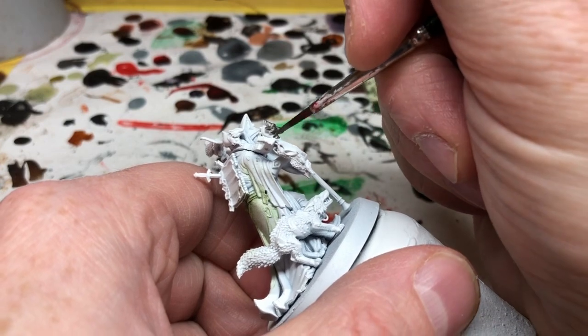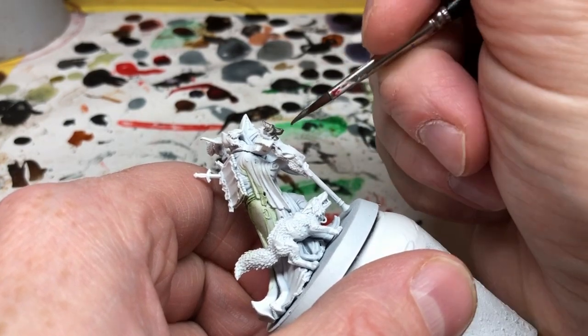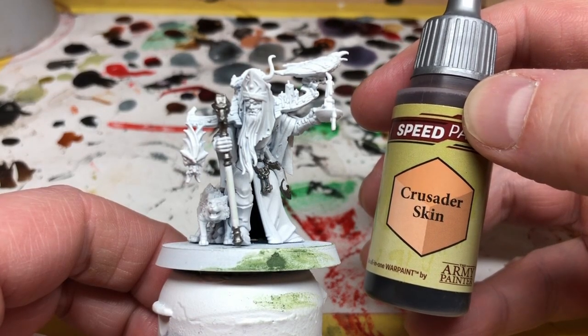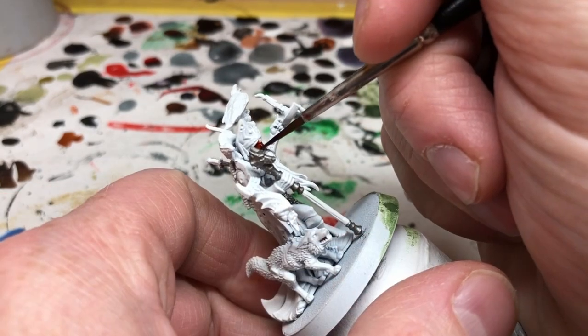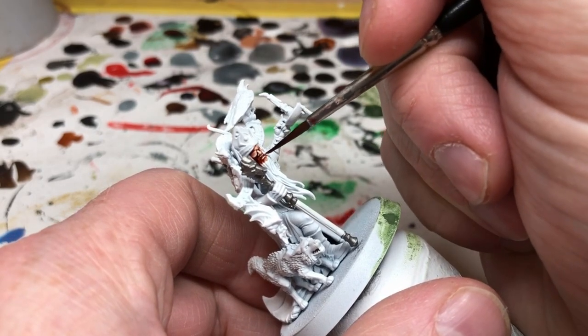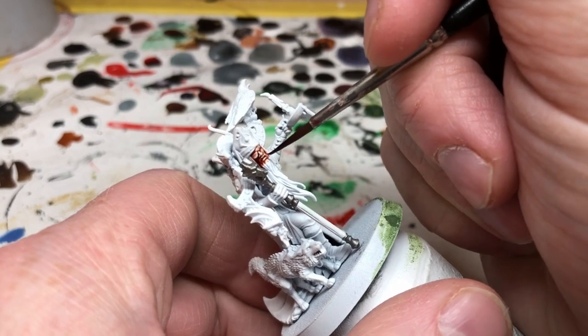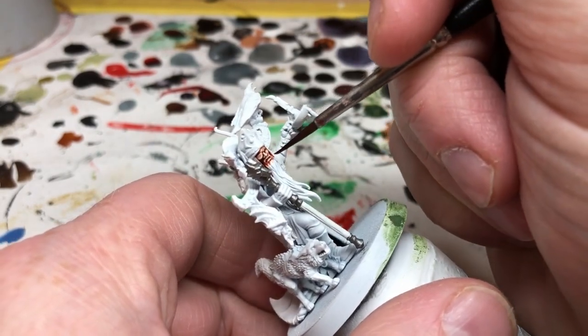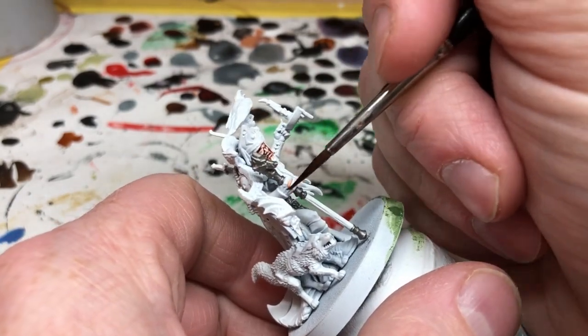Next I'm going to paint the skin areas using Crusader Skin. This goes on the face and also on the hands. He has a rat on his back so I'm going to put some Crusader Skin on the rat's tail. I also put it on the raven's beak, and then later on I will apply some Pallid Bone over that beak as well, applying that quite thin.